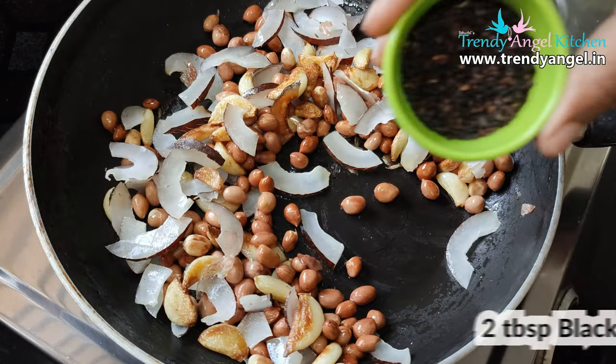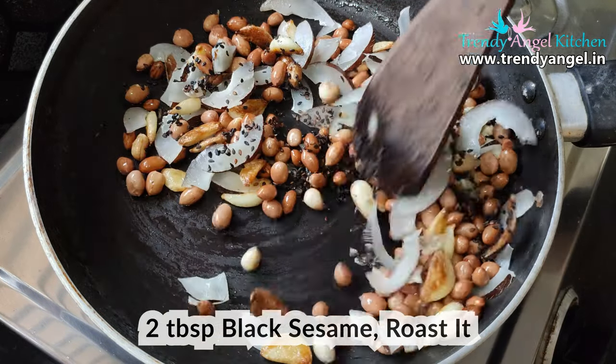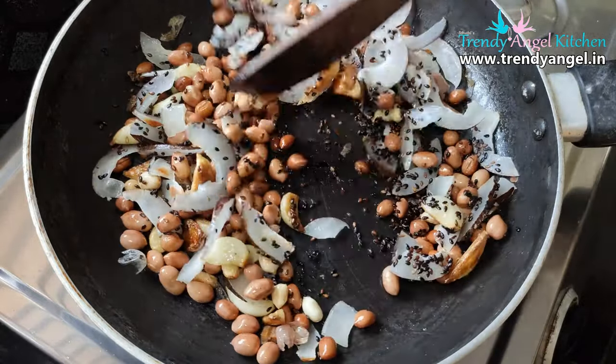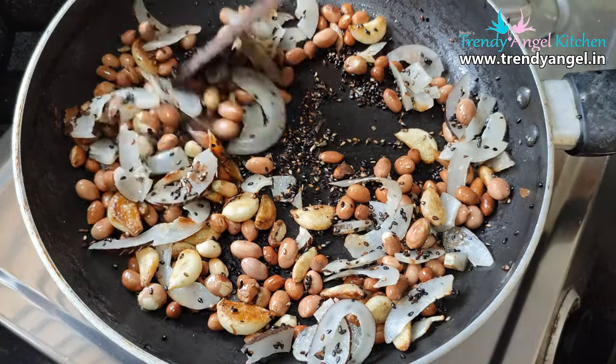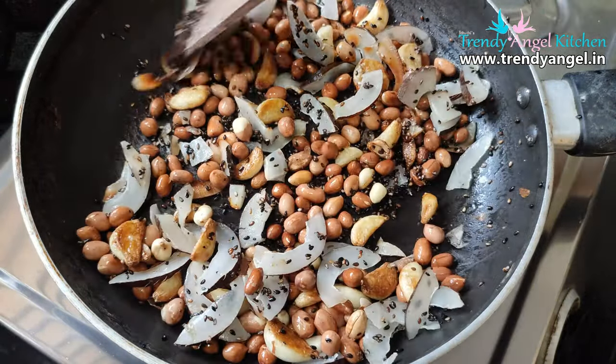You can cook it all in the cup. You can cook it all in 15 minutes.